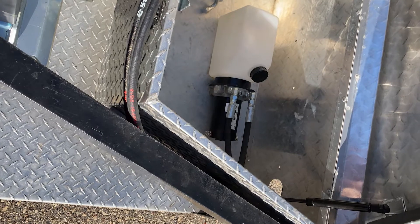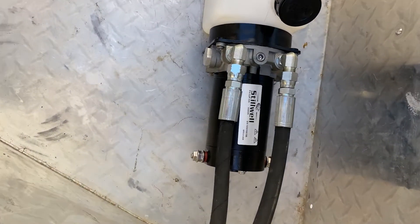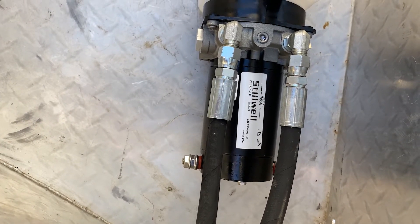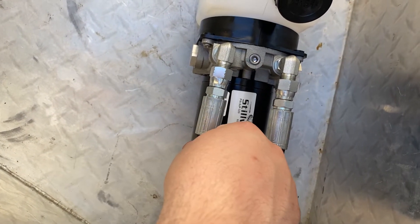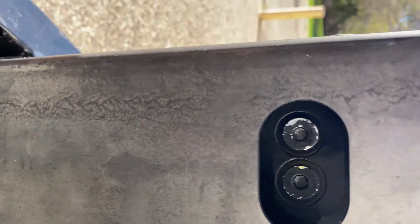The next and final step is going to be plumbing your jack. As you can see here we're using the Stilwell SJP 320 hydraulic pump, where this is the extend or up port and this is the down or retract port. If you follow the lines out to the jack here you will find that we have the port on the left marked E for extend.